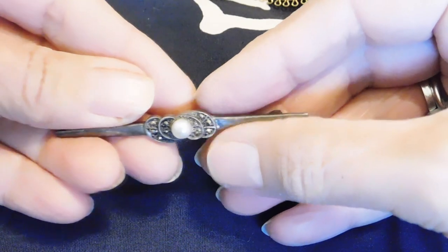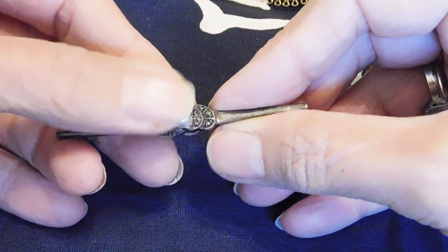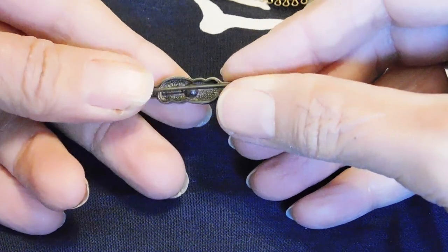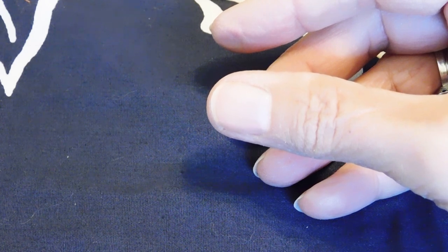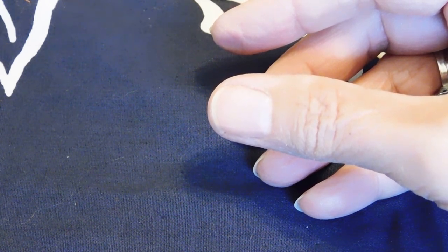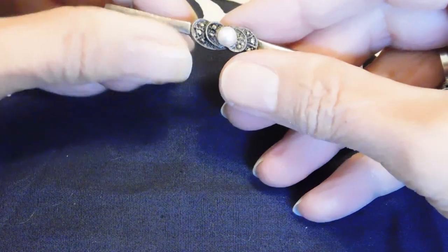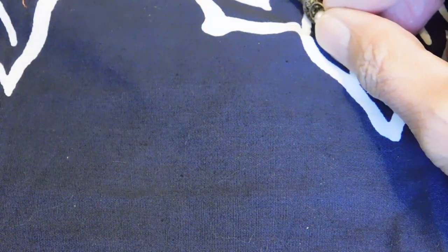And we have a sterling silver bar pin with a pearl — I think that is a real pearl — and some marcasites. I think it's just marked sterling on the back with no maker's mark, but I think this is an older piece, like maybe 1940s.